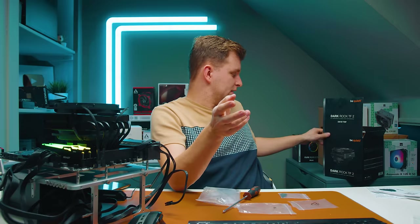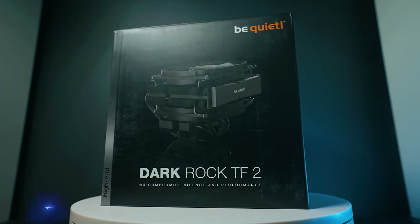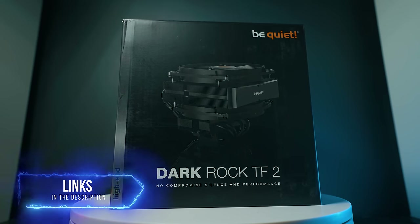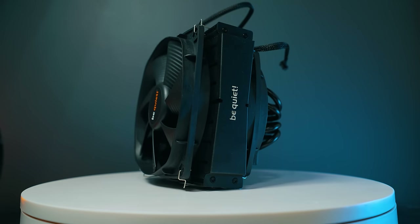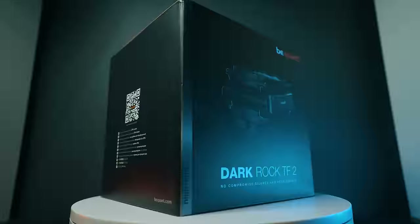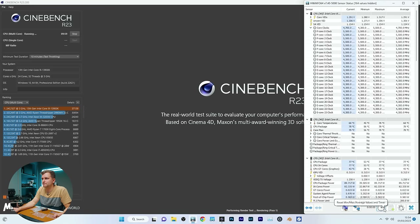This next cooler is one of the most different ones here — a down-draft cooler, the Be Quiet Dark Rock TF2. It has two fans kind of stacked on top of each other blowing air downward, which will probably give us the best VRAM cooling temperature. Let's see how it does — 10 minutes, go.